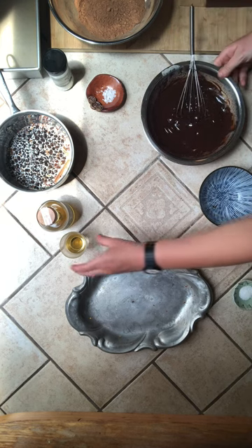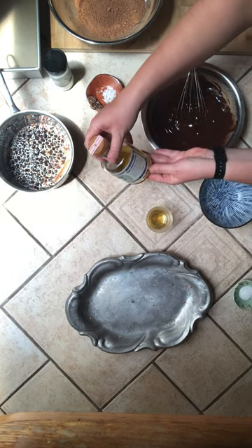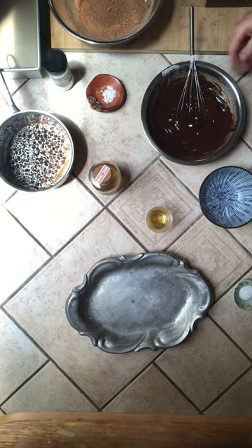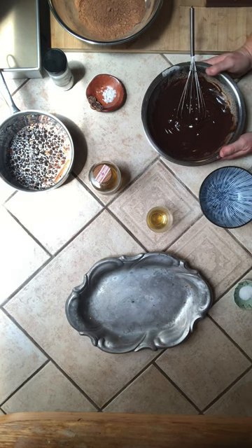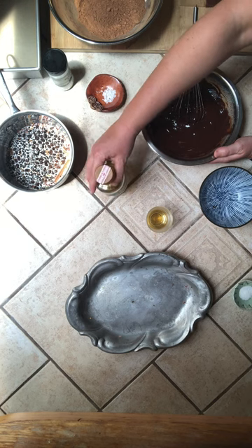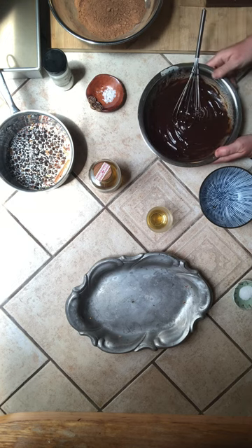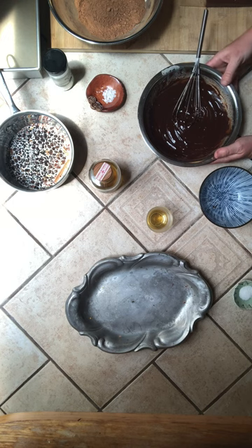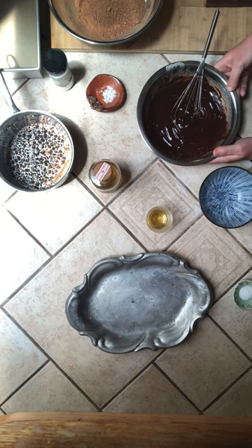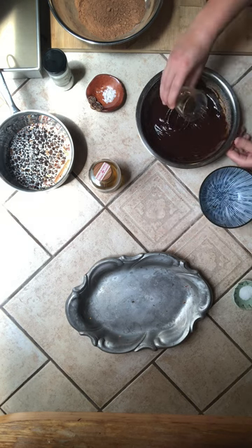We're then going to take some liqueur. For today I chose this St. George's Spirits version of Absinthe — that's a distillery just over in Alameda. I chose this because a common thing we put in these truffles is a fennel flour infused vodka that we make in the shop, and it has a similar flavor profile. Other liqueurs we use at Headlands include a bourbon vanilla — a vanilla infused bourbon — but really any liqueur that you have. Rum would be really delicious. Look and see what you have.